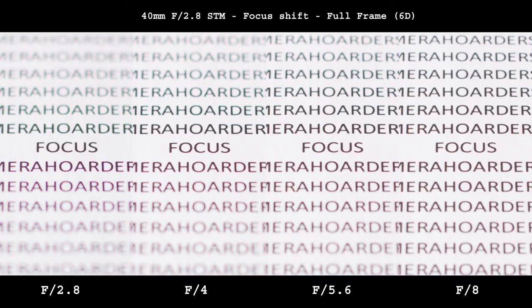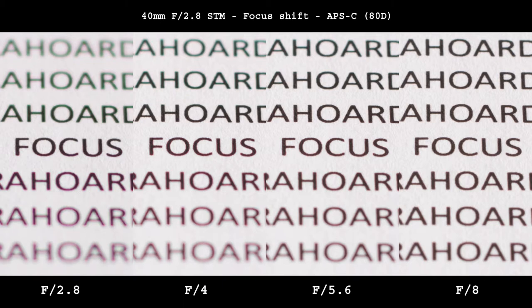There is a slight focus shift away from the camera at f4 and maybe a bit at f5.6, which will be more pronounced on crop sensor than on full frame. This will mostly be visible for close focusing, so try to compensate by focusing a tiny bit towards the camera from where you want your focus plane to be, or simply avoid f4 for close ups.